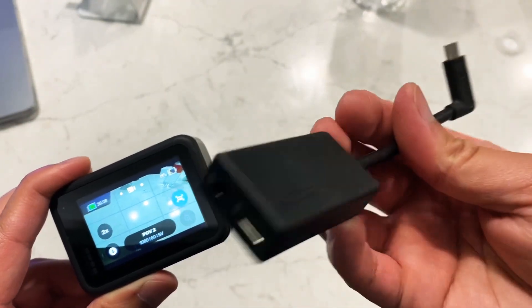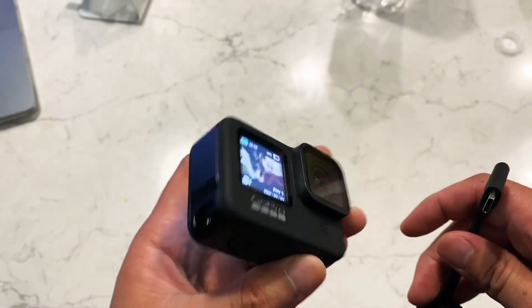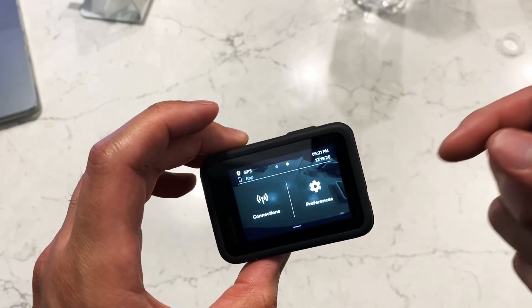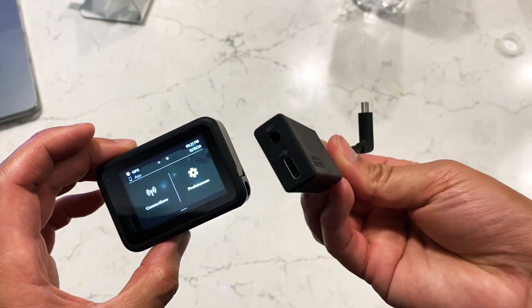I'll show you guys how to use the GoPro 3.5 millimeter adapter, the USB-C adapter, with the new GoPro Hero 9. You need to make sure you just downloaded the most recent firmware. This firmware is version 1.50 — that's the one that actually enables you to use this.